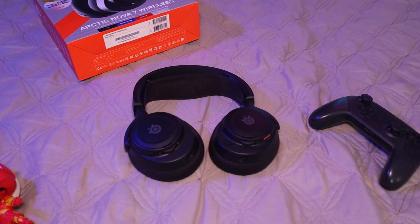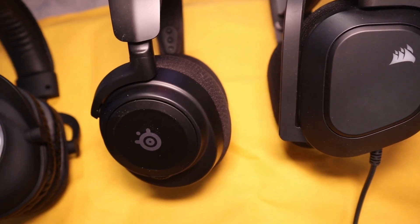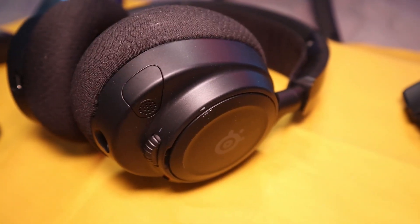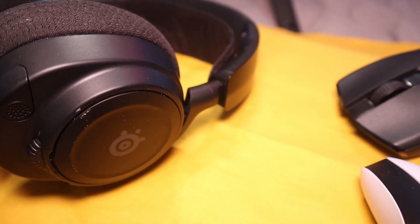I strongly believe these prove that gaming headphones can be more than just gaming headphones. These prove companies should aspire to make great headphones, period. Sometimes gaming headphones will sound great with games and not great with music or movies. These are the headphones to beat, and I'm going to tell you why.